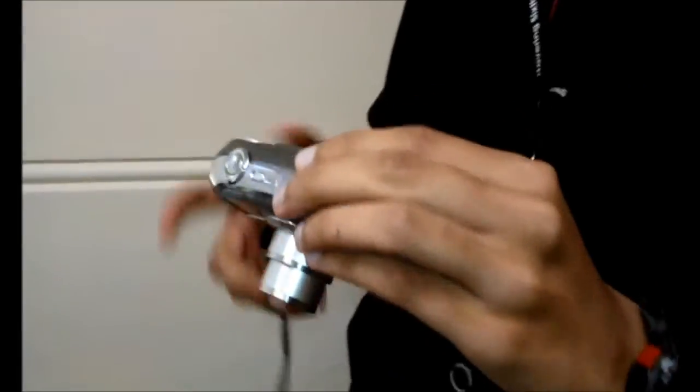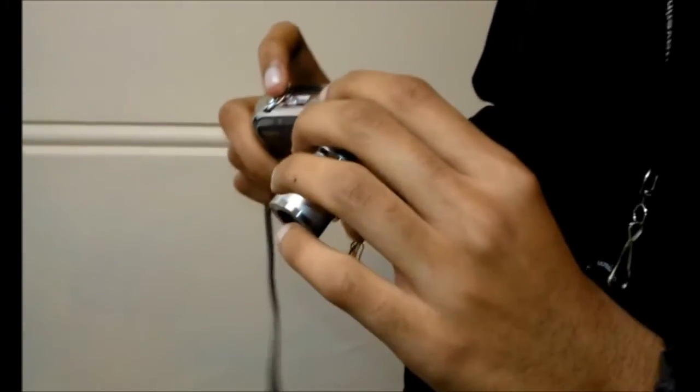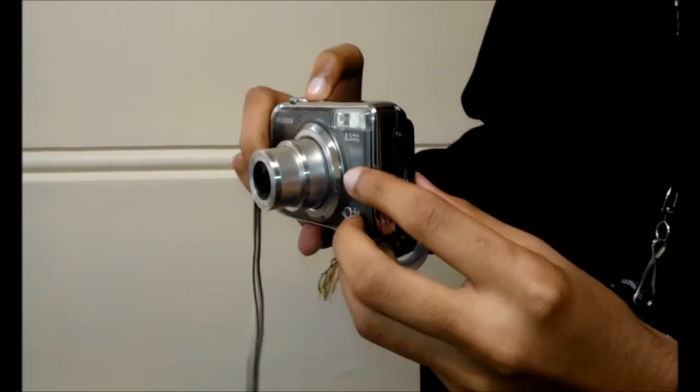Yeah, it's a nice camera, the buttons are a bit small though, the flash could be repositioned I think, in case you put your finger over it or something, and it's a bit big, so it could be a bit smaller so you can put it in your pocket.